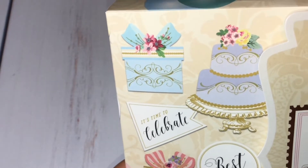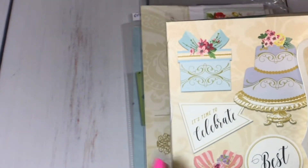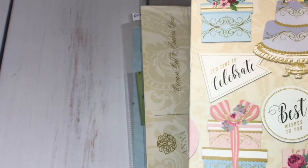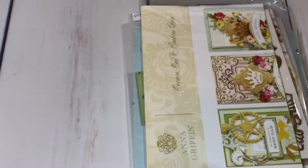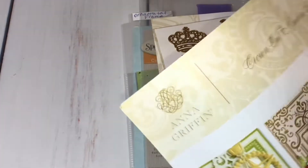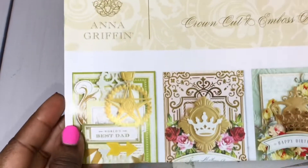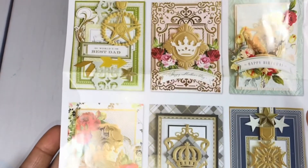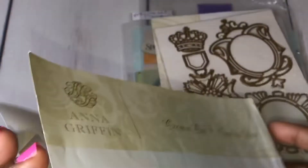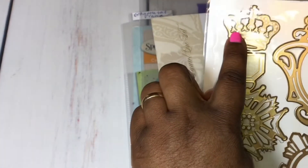I used the Anna Griffin Celebration Stickers and Sentiments. I love this — it has all of these little embellishments as well as sentiments and stickers. I also used the Anna Griffin Crown Cut and Embossed Dies. Here's a sample sheet showing cards that people created using that die set. And here are the dies — I used this one right here, and then I used that crown.